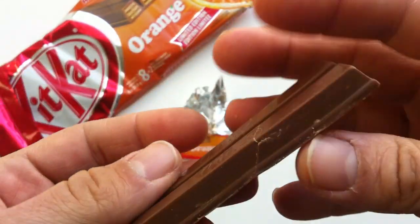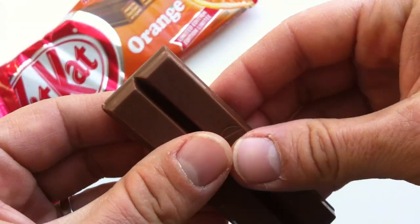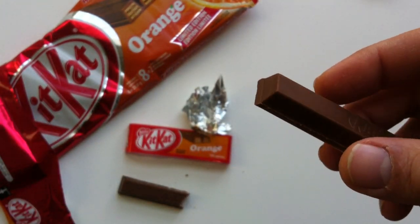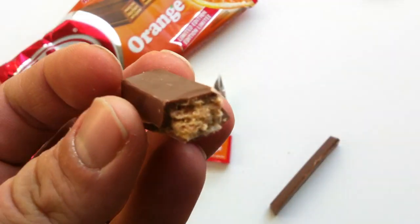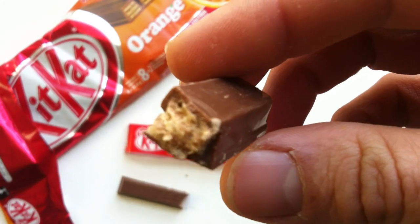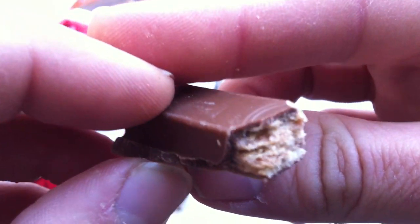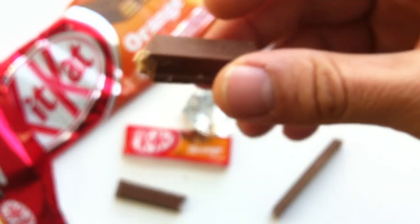Does it look thinner? I kind of felt like that white and milk one looked thinner than Kit Kats normally are. I think they just started producing these thinner. So it broke — that's okay. What should we expect here? Just orange cream, or orange and chocolate cream? My guess is orange and chocolate, since orange and chocolate is such a good mix in general. People are pretty used to that. Let's give it a shot, eh?